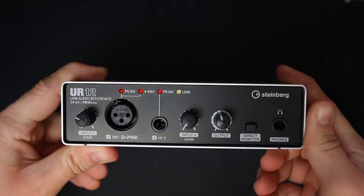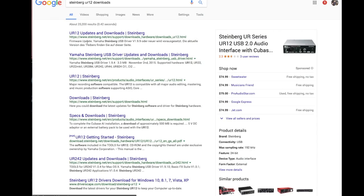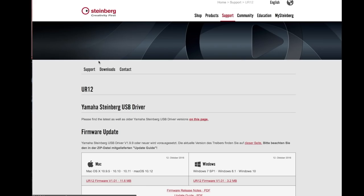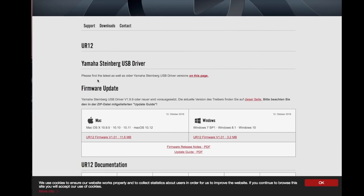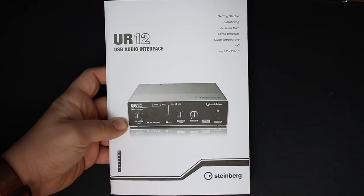Let's talk about what comes in the box. Obviously you get the interface, a USB cable, a Tools for UR12 CD — and if you don't have a CD drive you can download the drivers from Steinberg's website. You also get a Cubase download card and some documentation.